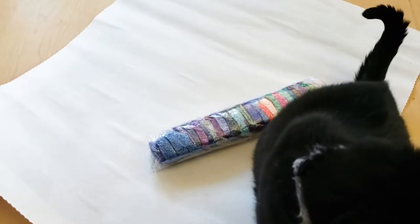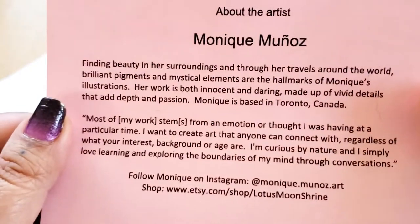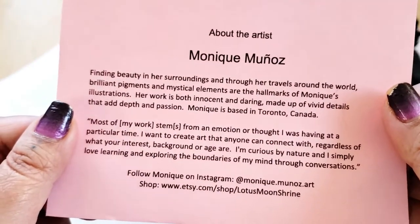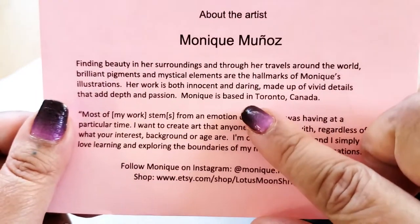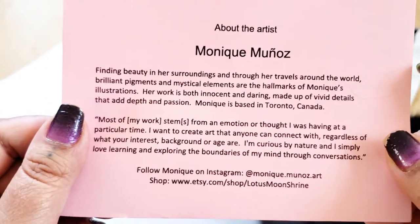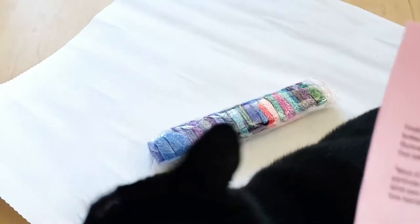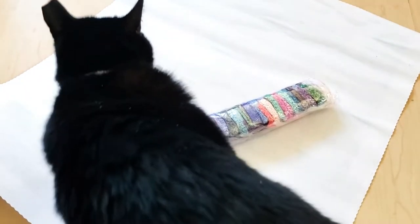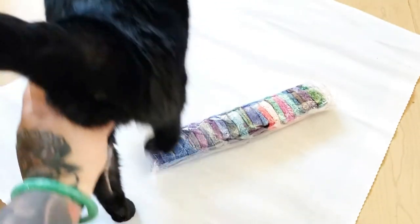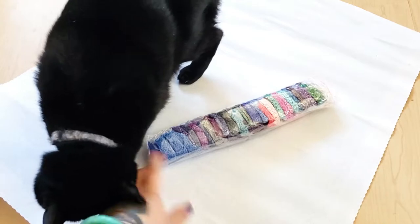This artist is Monique Bonas — I don't know if I'm saying her name right. I'm sorry, but you can pause the video and read this if you'd like to. Oh, she's Canadian! Yay, I'm Canadian too! You can visit her on Instagram and her Etsy shop. That is information about the artist. This is fully licensed, meaning the artist does get credit towards the purchase of this.